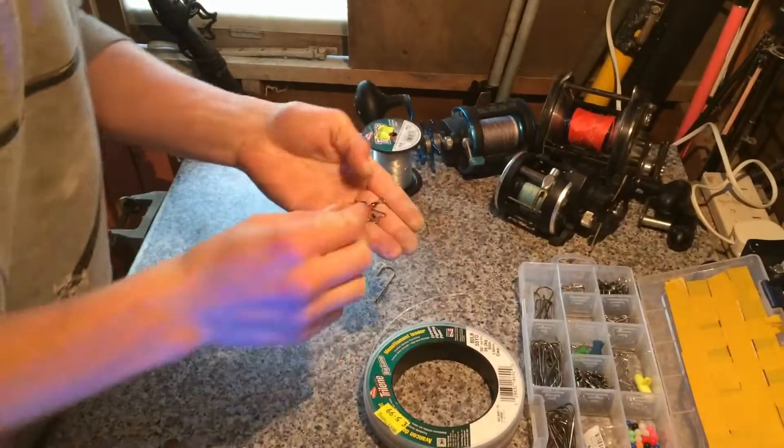Hi guys, back with Smash Fishing. Going to do a small tutorial on the flapper rig. I use it mainly with ragworms and squid baits for the smaller species such as bream and dogfish. You can also get gilt heads and stuff on these, so stay tuned. It's Smash Fishing.